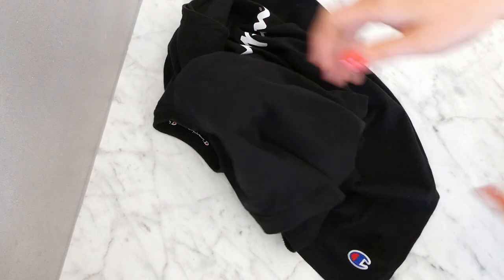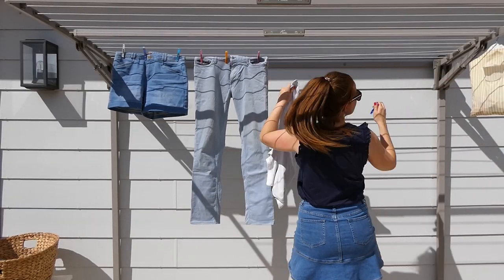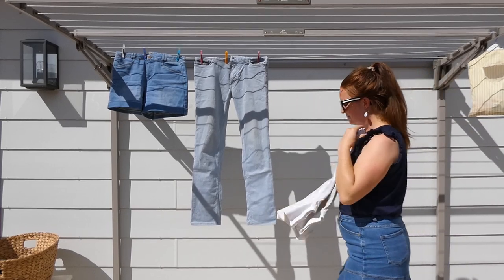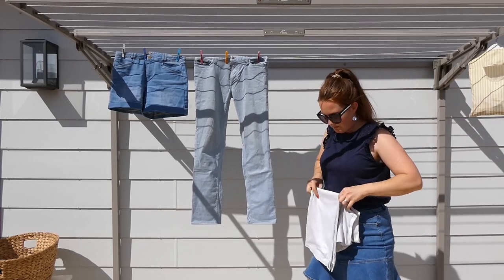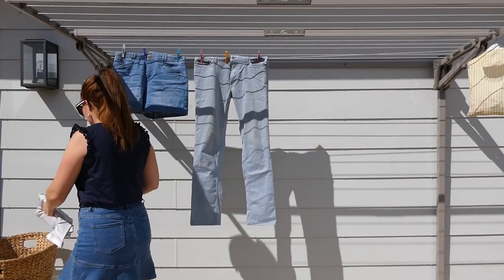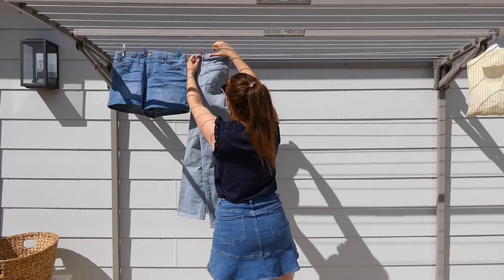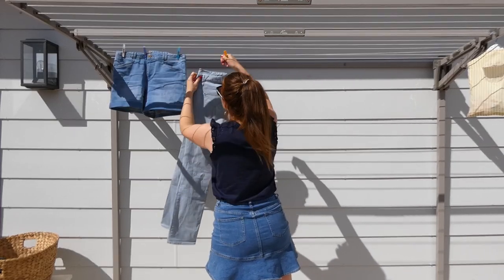Hack number three: when you take shirts and pants off the line, take the peg off one side, fold them over towards the other peg, then remove that peg too. This way your shirts and pants are almost completely folded already — you just have to finish it off. This saves you time and brain space because you don't have to fold them later; you can just put them away straight away.